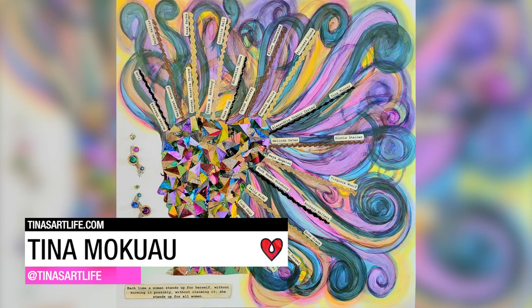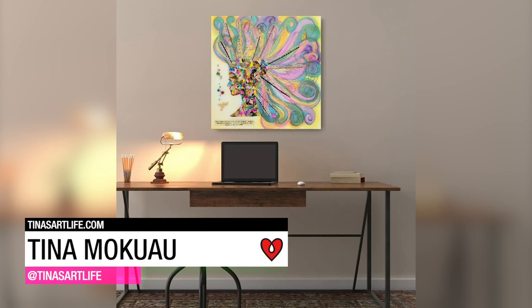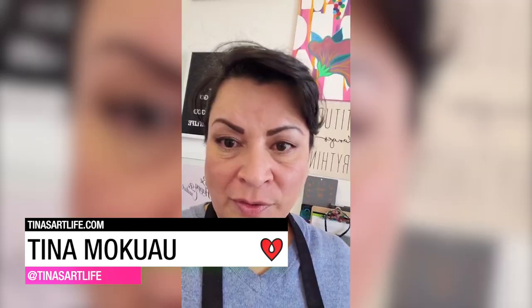Tina McEwell made a vibrant mixed-media piece using collage and alcohol ink. You wait about 24 hours or so, and then you have a beautiful piece of art.